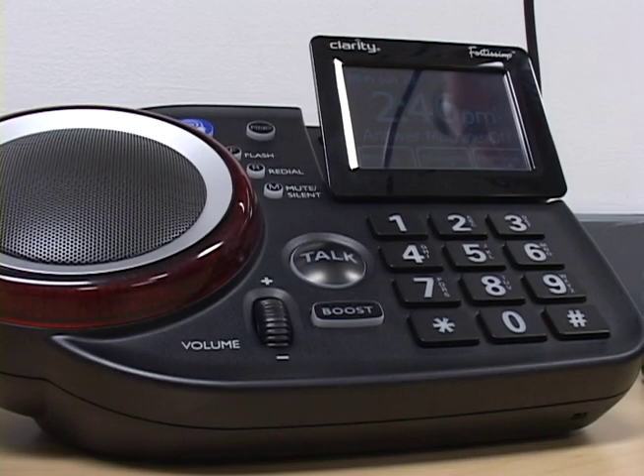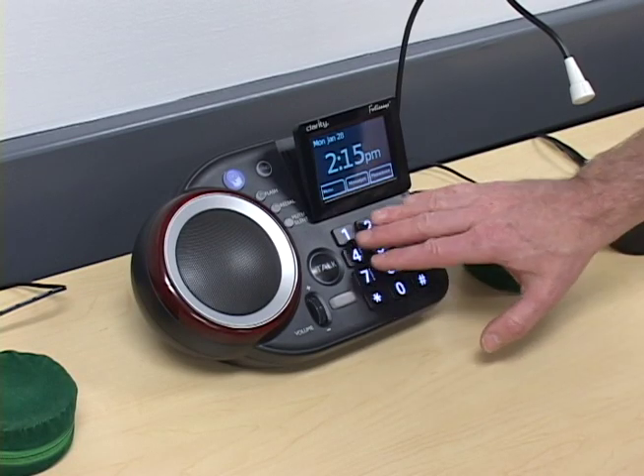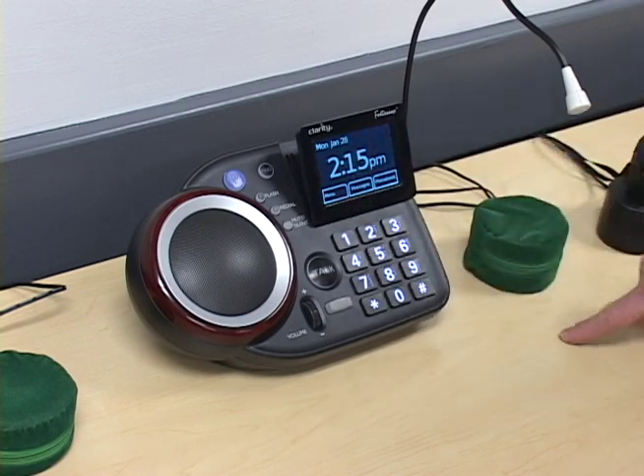This is Clarity's Fortissimo, an amplified speakerphone that can be used with remote switches for those who have limited use of their hands. It can also be used as a regular phone for accessing the dial pad.